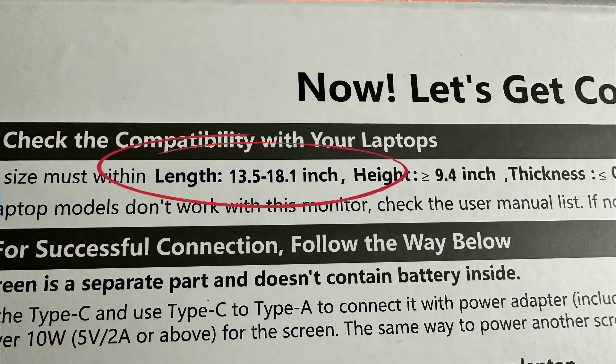Another concern I had was compatibility with different size laptops. These multiple monitor stands support laptops from 13.5 all the way up to 18.1 inches, so whether you have a tiny one or a big one, it'll work on either. That's really convenient if you and your partner go out of town with different size laptops — it'll work the same for both.